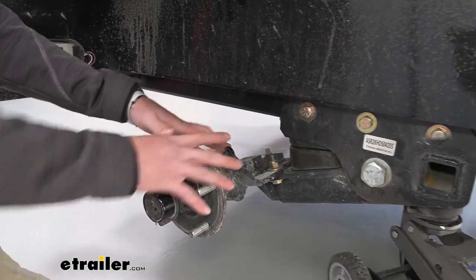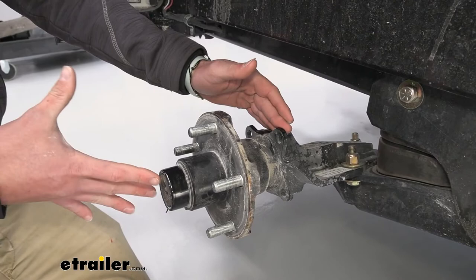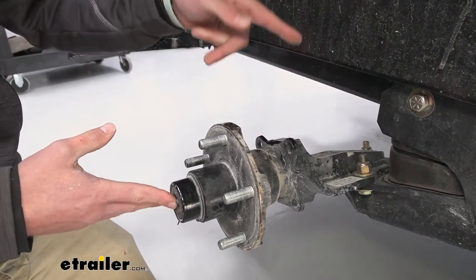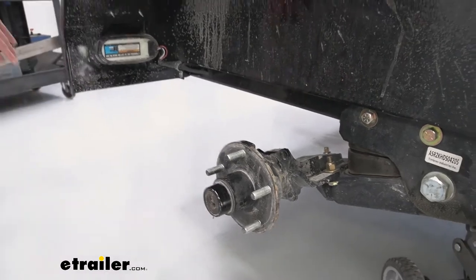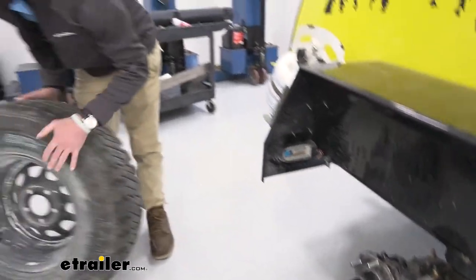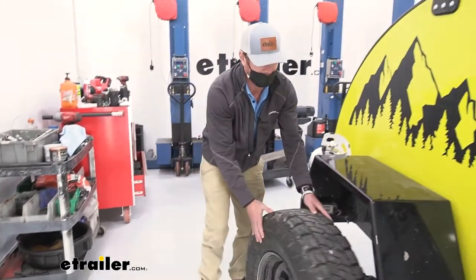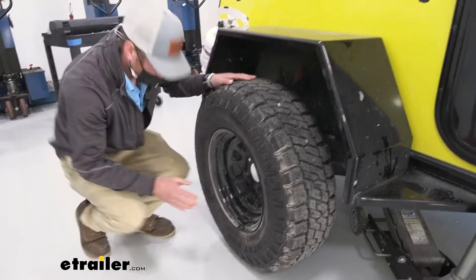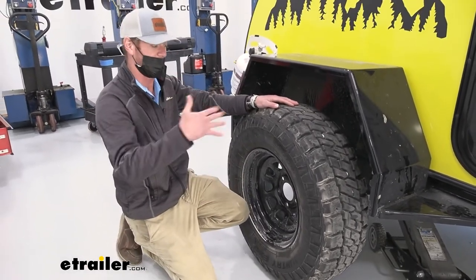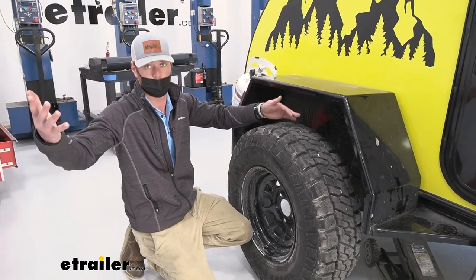With the spindles being a little bit longer, we can get a big beefy tire in there. You saw on the other side how big the tire was. It's a small, very compact trailer — that's what teardrops are for — but look at this tire. With the HD setup, we're going to be able to get these big beefy tires on there so we can go pretty much wherever we want to.